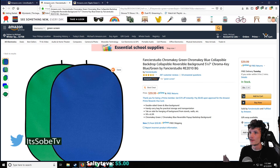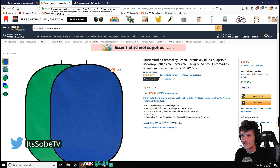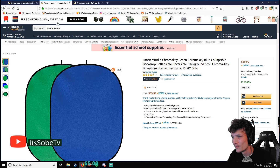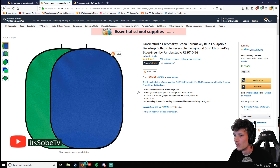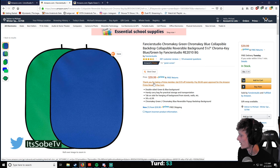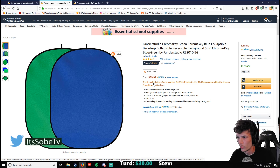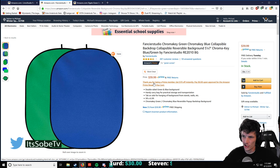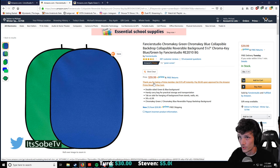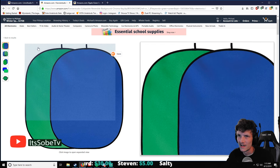The next one is the Fancier Studio Chroma Key Green, and you can get the blue one too — either one will work. I've seen a lot of other streamers use these. I would have gotten one of these but it just looked too small. I wanted something to cover my whole wall, so that's why I purchased the other one. If you've just got a small area to work with, I think this one will work the best for you. There's a little wire ring around the outside so you can kind of wedge it in between spaces. If you've got a tight area to work with, you can open a closet, put a chair in there, wedge something in to keep it, and have your green screen set up. And it is only $40.